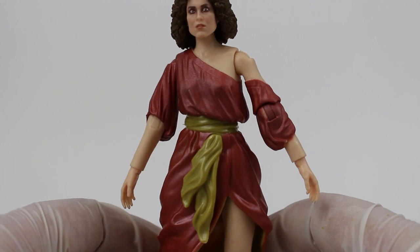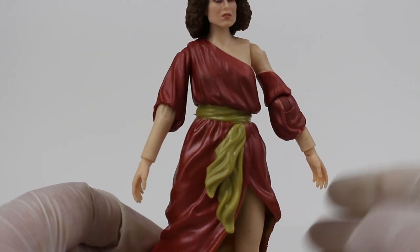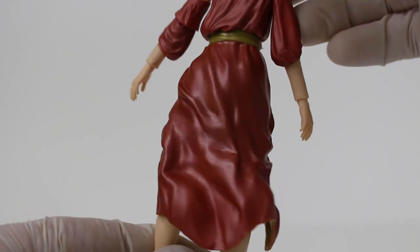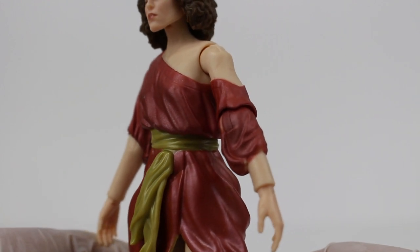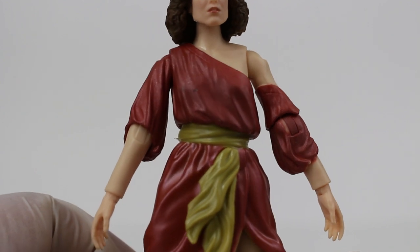Shifting our focus down to the dress, the overall sculpting looks fantastic and the color scheme looks just perfect to what we saw in Ghostbusters. The overall design work here is great. I do have a couple of nitpicks I'm about to get into, but at first glance that is no doubt Sigourney Weaver in Ghostbusters as Dana Barrett, as Zuul.